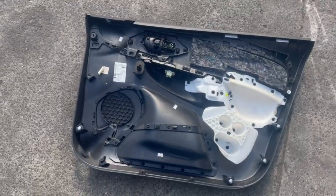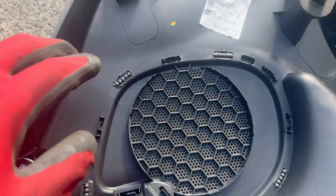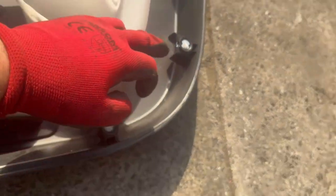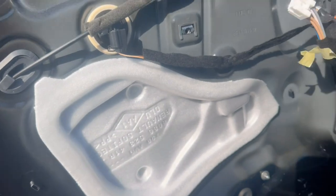Here is our door panel — the white ones are the clips. Some of them broke, and some are still on the door itself. One trick: make sure you retrieve any unbroken clips from the door and put them back onto the door panel, as it makes refitting much easier.